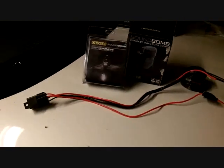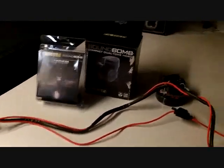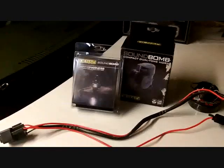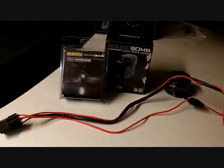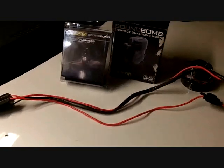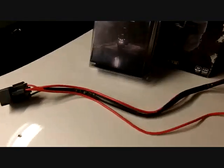Hey guys, Photo Writer here coming at you with an installation video. I installed a set of four lights — separate video on that — but decided to make a separate installation video on the Sound Bomb Compact Dual horn, kind of like the Stebel horn essentially.